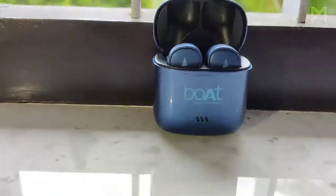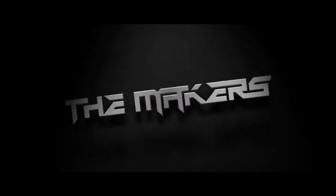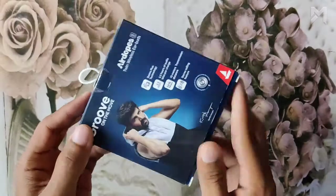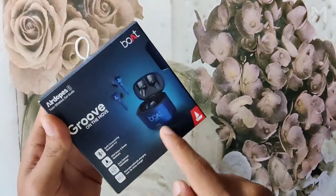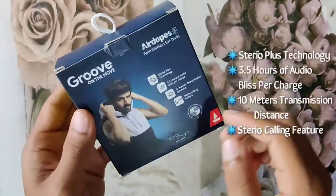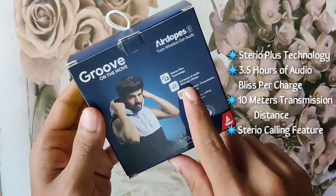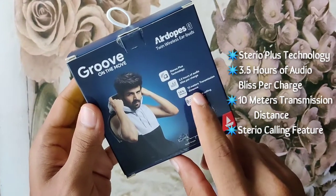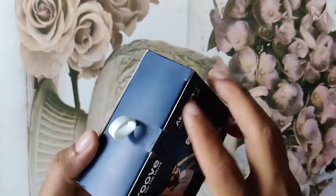Hello guys, welcome to The Makers. Today we are going to do an unboxing video on boAt Air Dopes. Coming to the package, we can see they have given a simple idea about the specifications of these Air Dopes. We have already unboxed it to check whether there is any damage or complaint about the product, and we found no such problems.